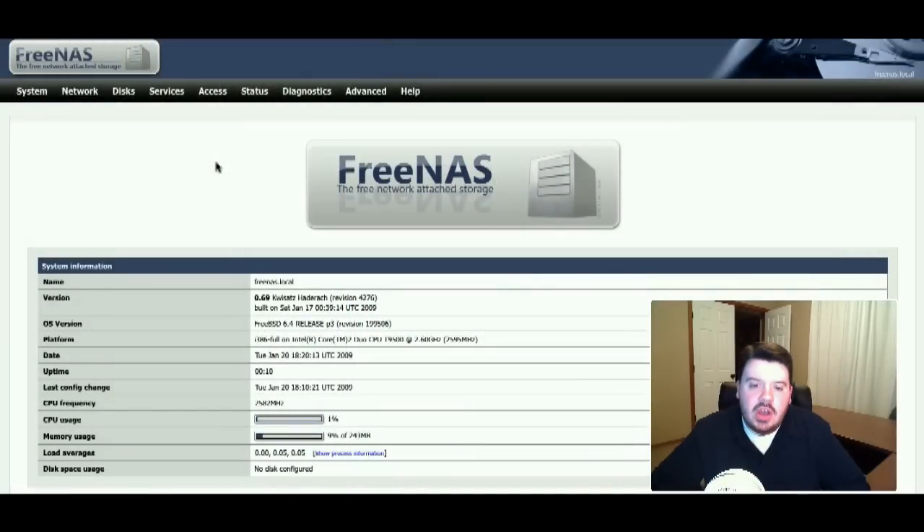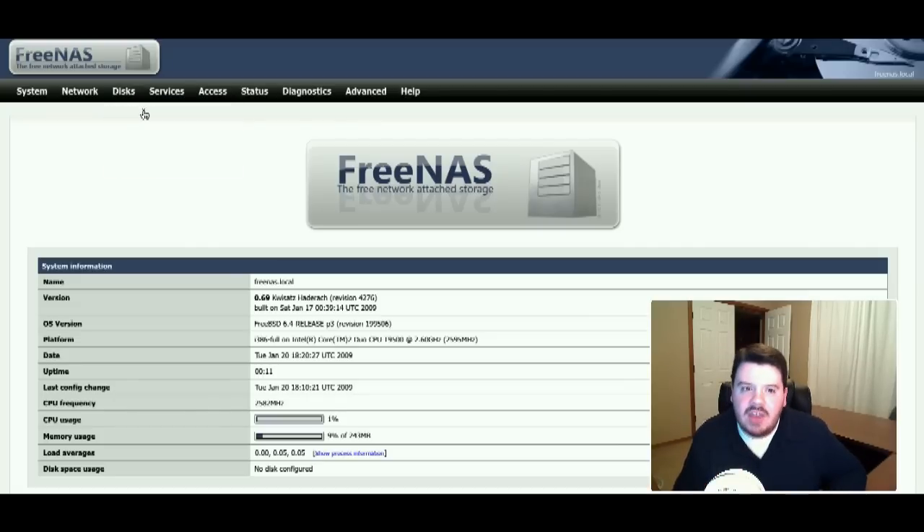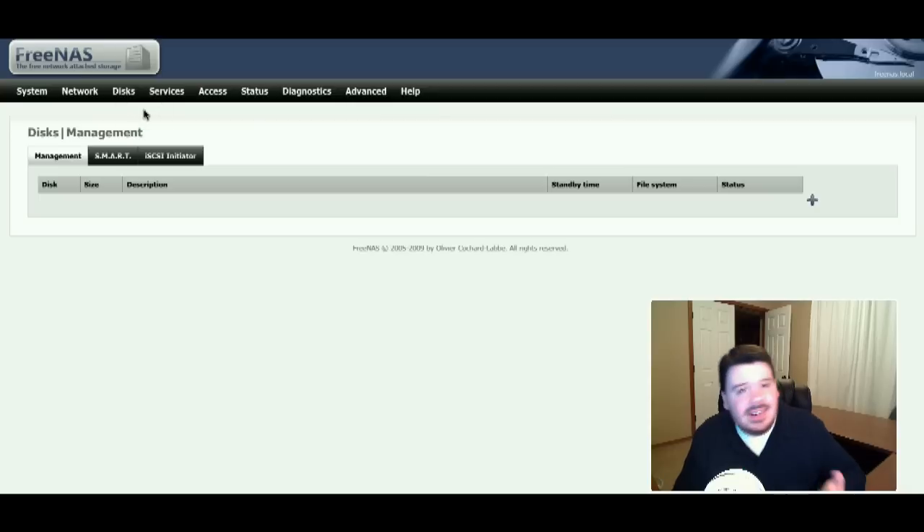When you first start up FreeNAS, it won't automatically have added any of the drives or external drives in your system. You have to go add them to a storage pool. That makes sense because you might have different pools of disks assigned to different functions. Anything it detects, you can add. You go up to the disk menu and into the management area. The web interface to manage FreeNAS is very nice.